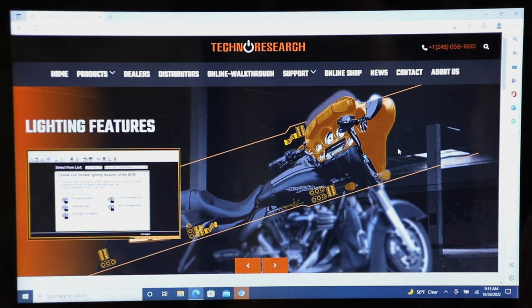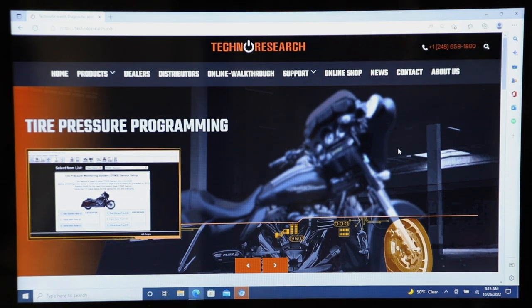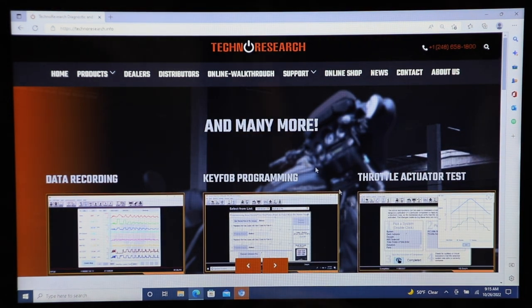First off, you're going to have to have a computer. It does have to be a PC and it needs to have an internet connection. You can use a laptop or a desktop — we use a laptop because it's going to be out in our garage. Make sure you have an internet connection, and the first place you're going to go is technoresearch.info.